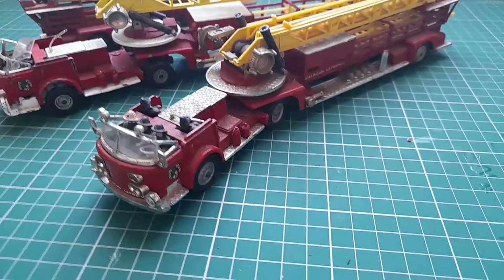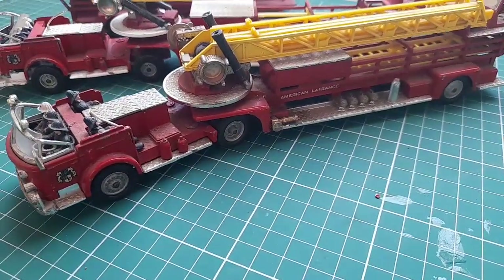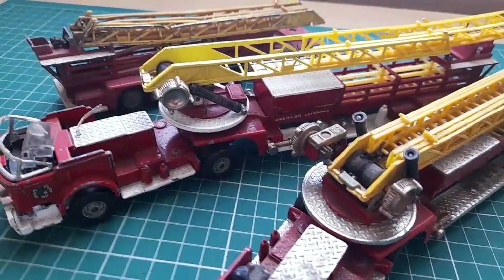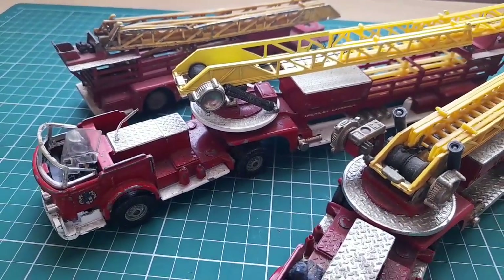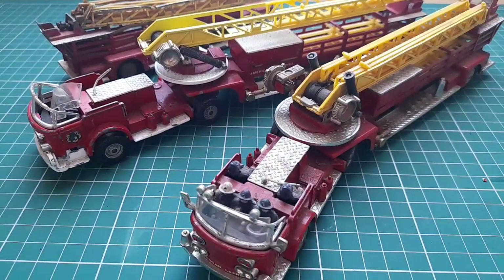Have a look at this. You can see they're quite scruffy. Mechanisms are broken. I've got a couple of these to make one good one. Mainly it's the mechanism, and I'll show you that in a minute.